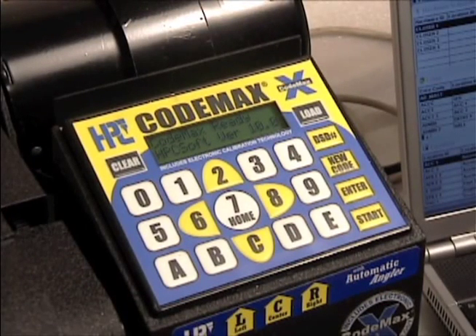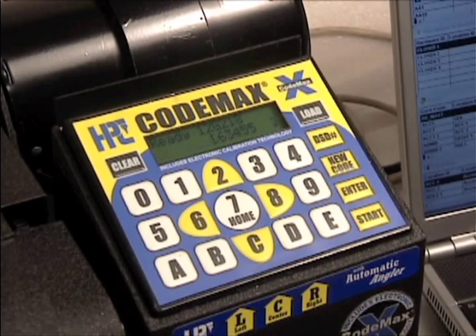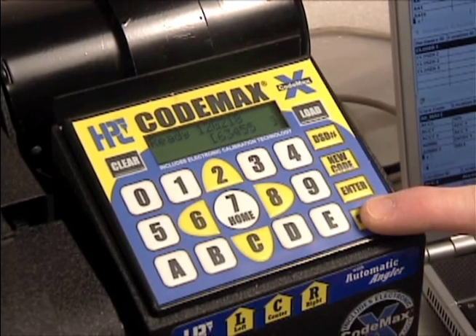If your master key system contains more than 250 keys, click on download again to send more biddings. Master King records which biddings were sent last and will download the next group of 250.